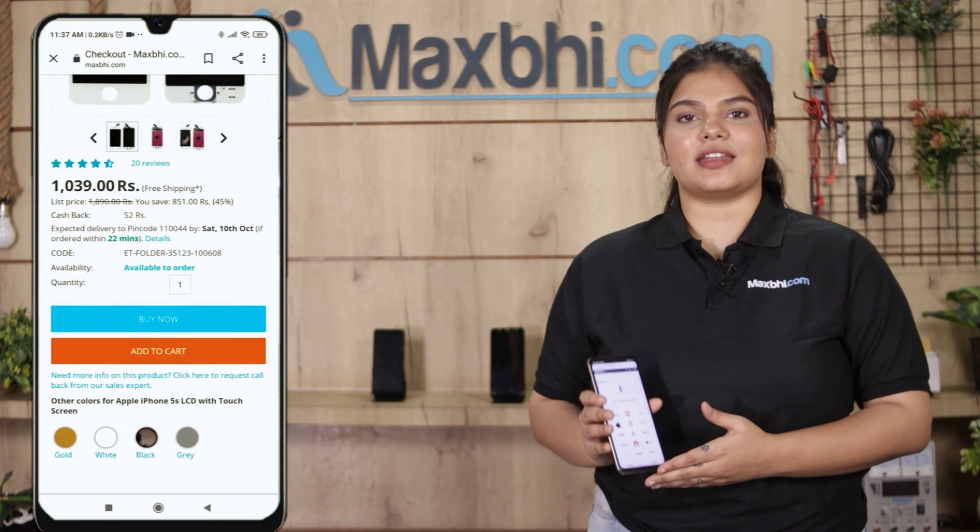Yes friends, you can buy the Huawei Honor 6 new power button flex from our website MaxBee.com. This power button flex is a 100% genuine quality product which works similar to the original product with a perfect fit for Huawei Honor 6. Our quality team inspects this power button flex and after quality assurance, it gets dispatched to you. Also, MaxBee.com's replacement warranty ensures that after buying the product, there will not be any problem.